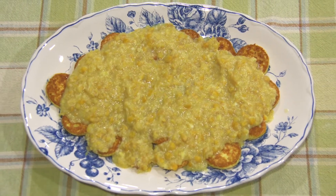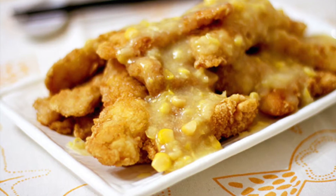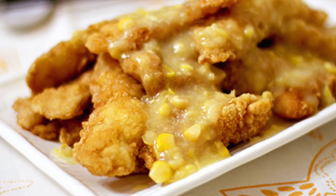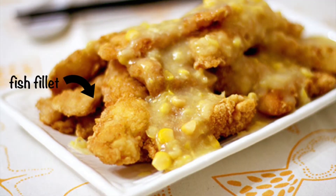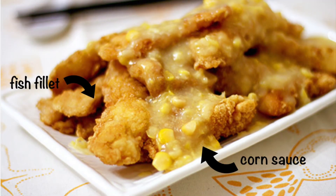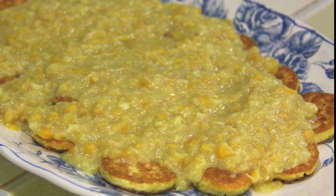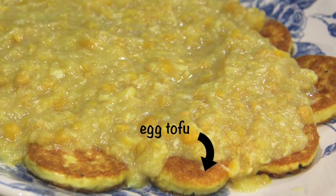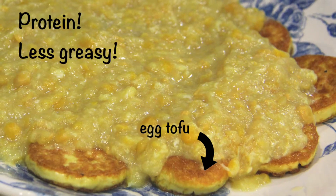The idea for this recipe was actually inspired by a popular Chinese dish called su mi ban kui, which features deep-fried fish fillet covered by a savory corn sauce. However, I decided to lighten this dish up by replacing the deep-fried fish with pan-fried egg tofu, which still gives you a great source of protein, but is a lot less greasy.